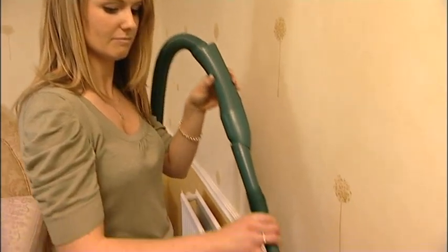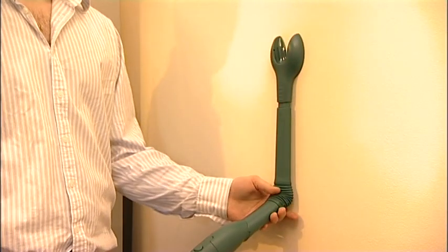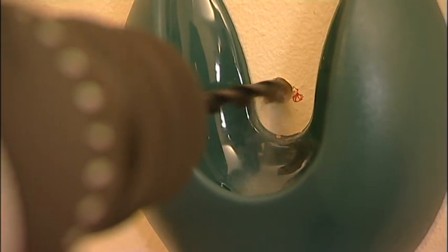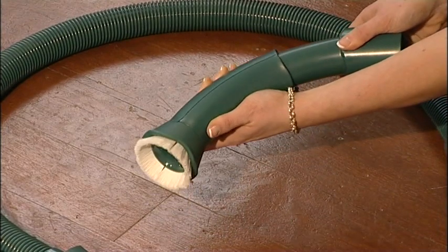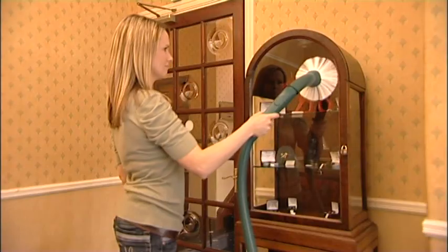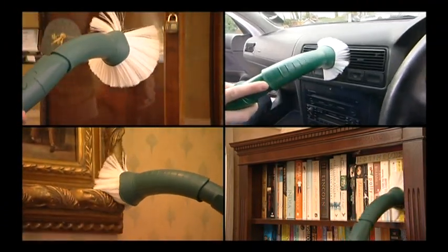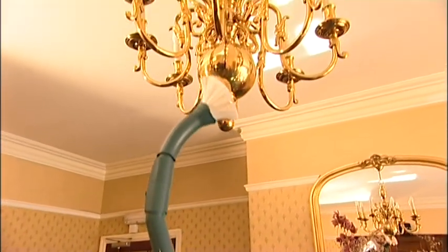Used with a radiator brush, the Vario attachment can clean between the columns of a radiator, the tops of cupboards and the slats of vertical or Venetian blinds. Used with a drill dust nozzle, it can remove drilling dust at source — the suction from the VK136 holds the nozzle in place while sucking away the drill dust as it's formed. The adjustable soft nozzle can be used for gentle to energetic dusting. The cover can be moved up and down to vary the stiffness of the bristles. With the adjustable soft nozzle you can dust furniture, books, picture frames, car fascias and much more. Used with a telescopic tube, it can dust delicate objects that are otherwise difficult to reach.